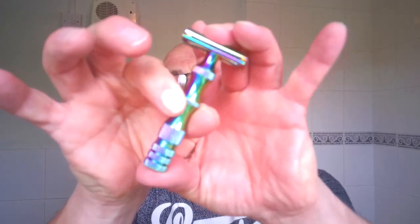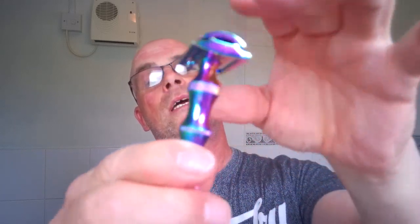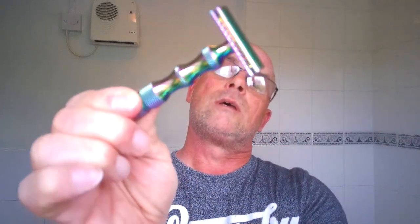The razor. Look at that — isn't that a thing of beauty? See all the different colours? This is a West Coast Shaving 84mm razor and it's the titanium coated collection. Beautiful. It's like the pearlescent paint that you get on cars, and I absolutely love that effect. I've never used it before. Like I say, I can't really find that much about it. It's a three-piece razor, non-adjustable, heavy handle. I don't know if it's brass or stainless steel, but it's a heavy handle and I like heavy handles.